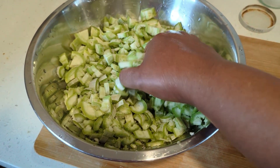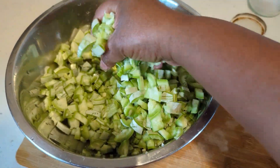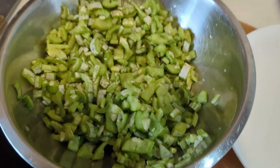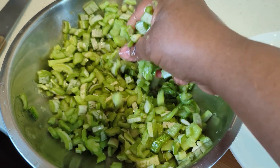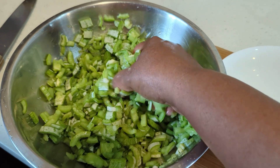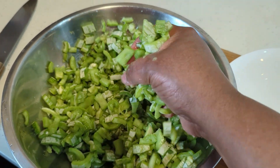We have to mix this and squeeze it a bit, then let that sit for five minutes. After five minutes of squeezing, we have to take all this water out of it.